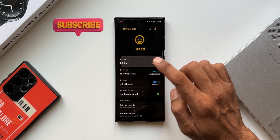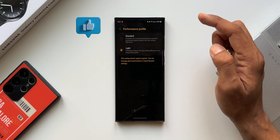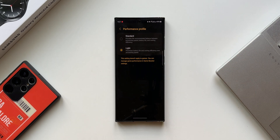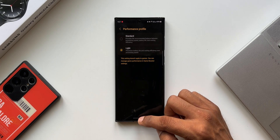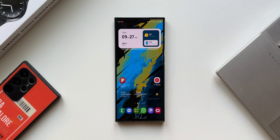Go ahead and select this option under battery settings. Let me know what you think — which mode are you using the phone in: standard performance or light performance? Drop a comment and feel free to share your thoughts below. Also go ahead and hit that subscribe button and become a part of the Apex community. We all get to learn a lot of things on this channel. Thanks for watching — my name is Salian, signing off.